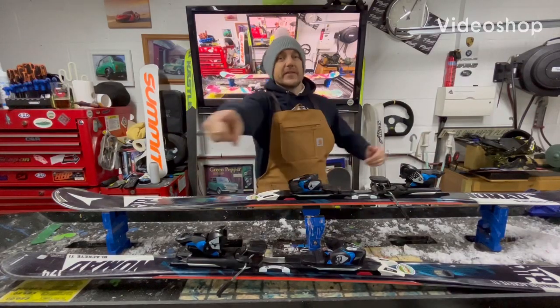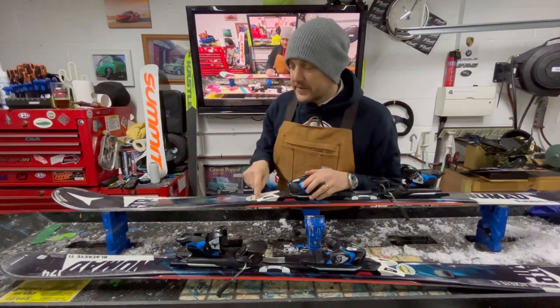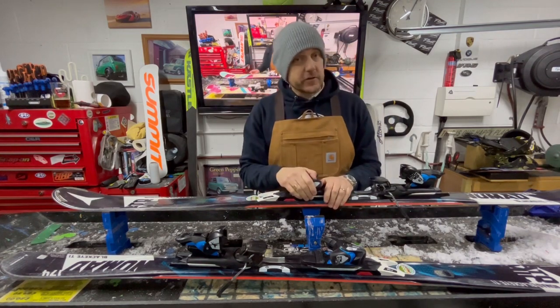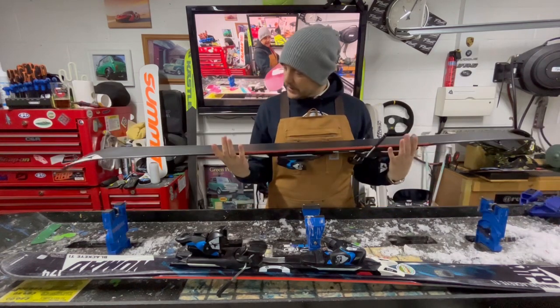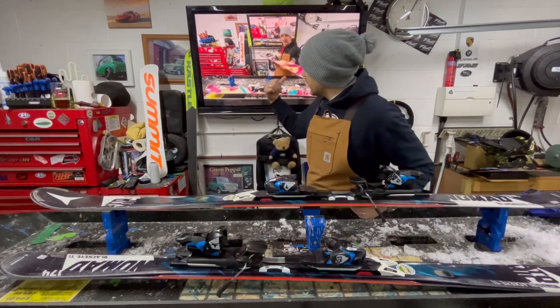Hey guys, welcome back to the Ride of Wraxing and UK OneWall channel. On a very familiar set of skis, this is a good friend of mine, Mark, and he rocks an Atomic Nomad Black Eye TI ski with matching bindings. I have services on the channel, so do check it out on the videos.